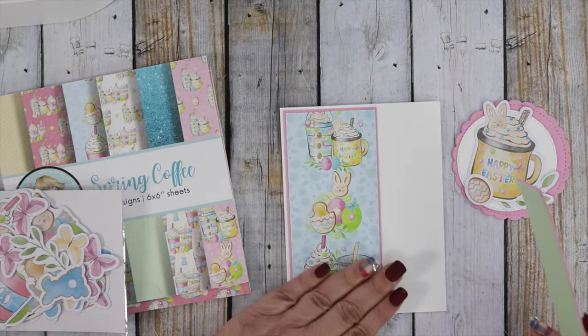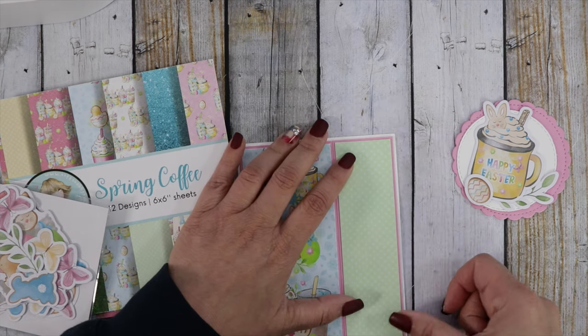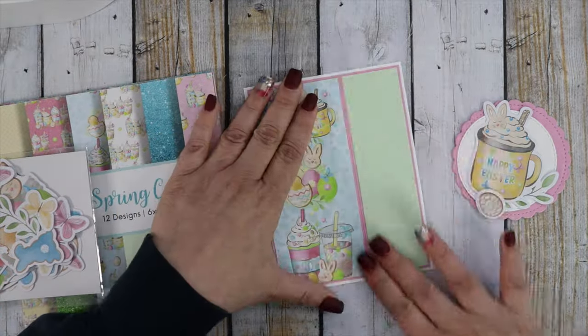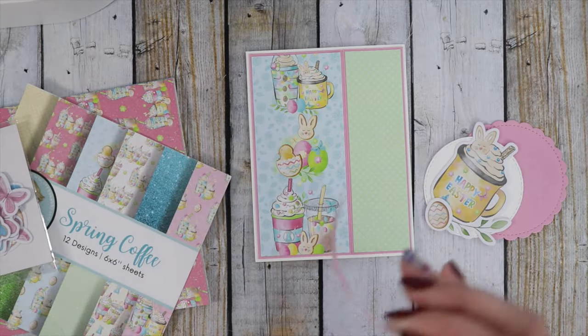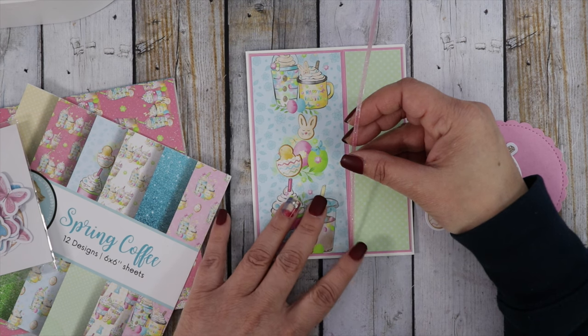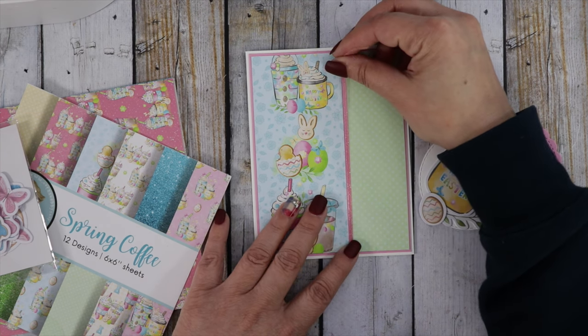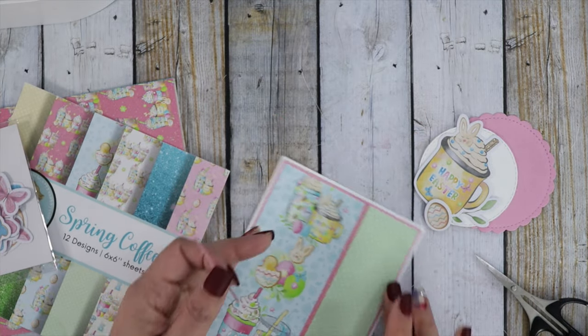Let me know your favorite coffee choice down below in the comments — or are you a tea drinker? You'll see tea projects along the way, and I also have a tea project on the blog if you want to check that out. I'm going to add a peel-off strip in a similar color right down the center.